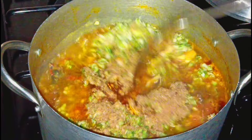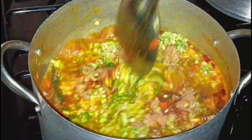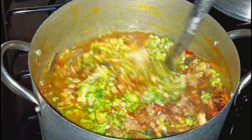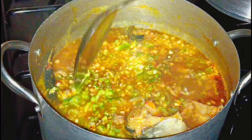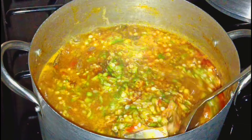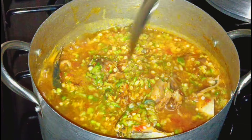Stir it gently, by gently, at this point we need to be very gentle so that you don't scatter the fish and the fish will not break. So I just stir it gently, like I'm carrying something precious — you understand? So at this point our soup is almost there.